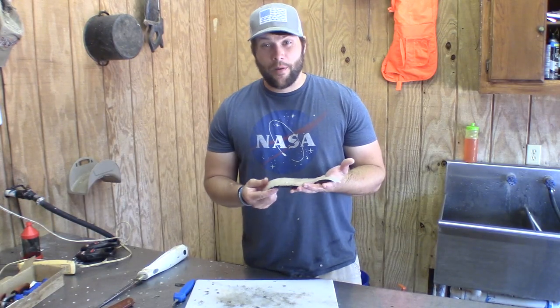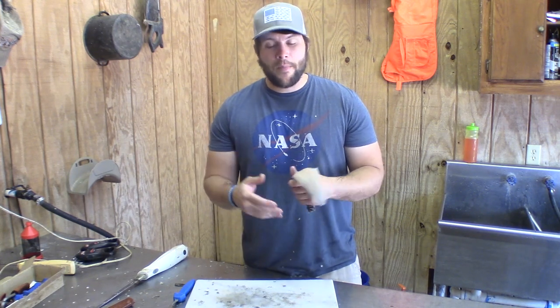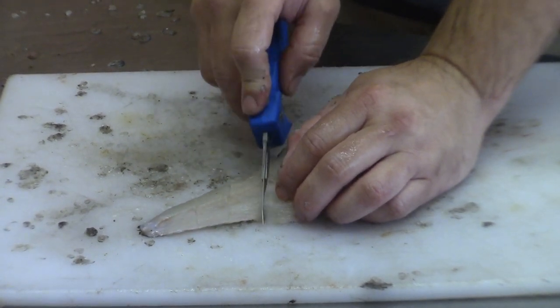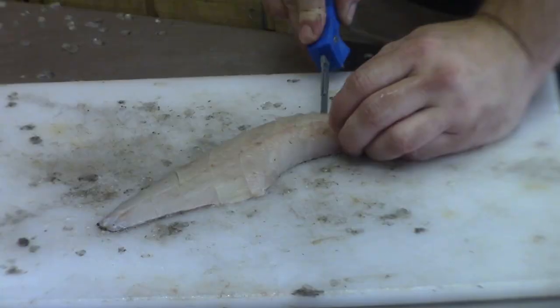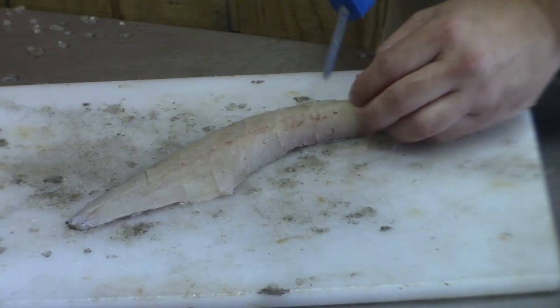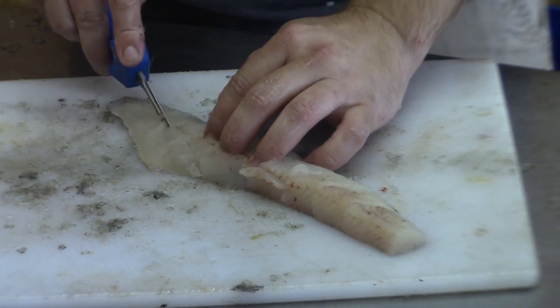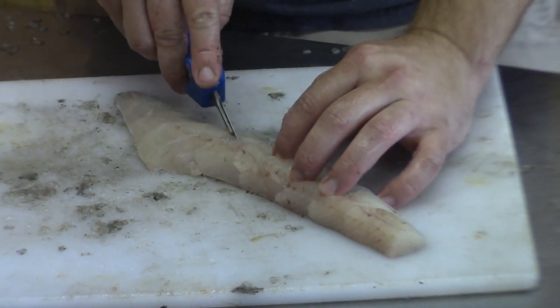This is where I would normally stop with a bass and just get it ready to fry, but a jackfish has a lot of bones running through the meat. So what we're going to do is score it — make incisions through the meat, not through the skin, about one inch apart all the way down. What that's going to do is allow those bones to cook out when we fry it. Just this little criss-cross scoring pattern.